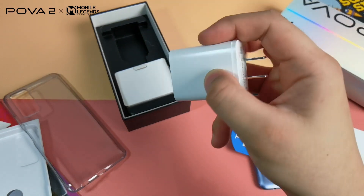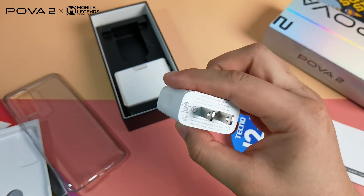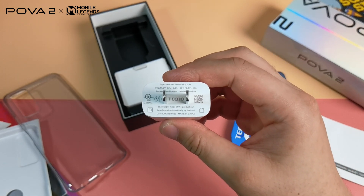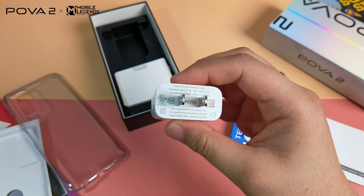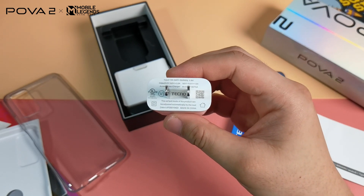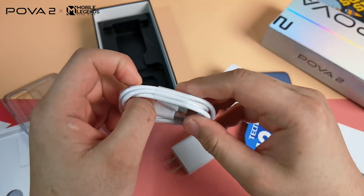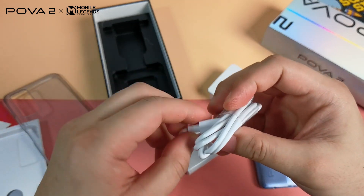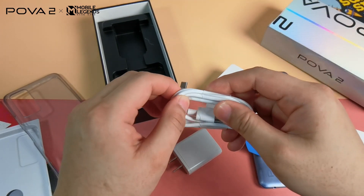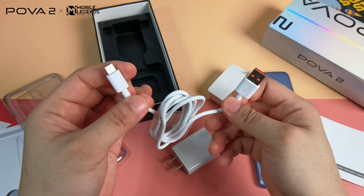We get this charger, which is not an ordinary charger — not your usual 1 amp or 2 amps charger. This is an 18 watts fast charger, and that's important as this phone has a big 7,000 mAh battery. Personally, I would have liked at least 22.5W, but I'm good with 18 instead of 10. Then there's the cable, and for the first time on a budget device, Techno is using a USB Type-C reversible port that supports faster charging and faster file transfer rates.